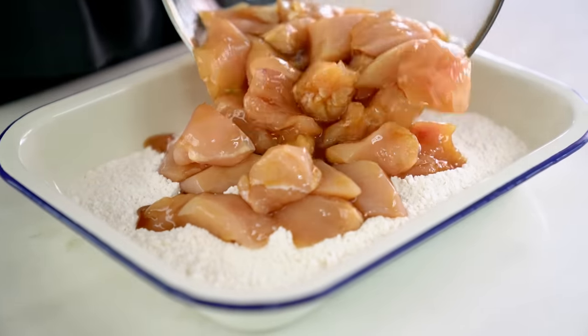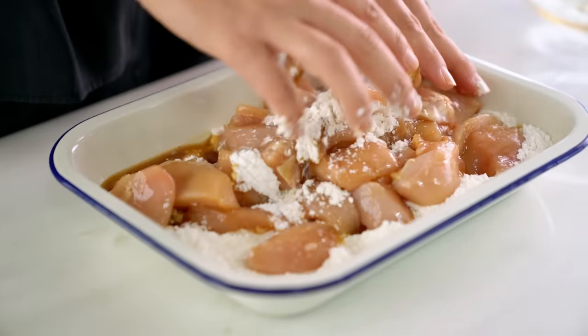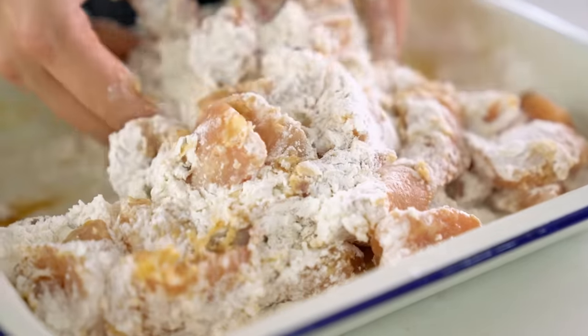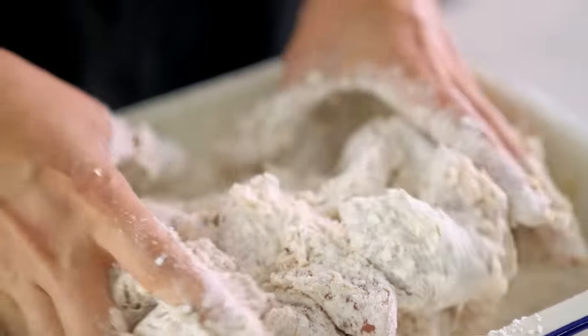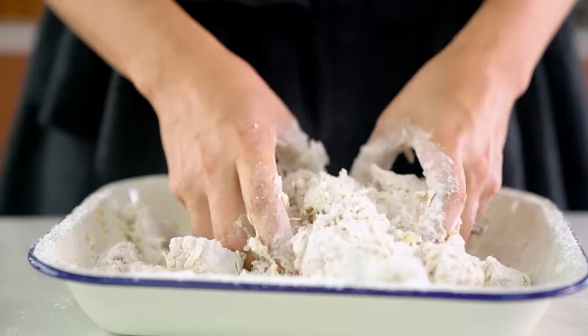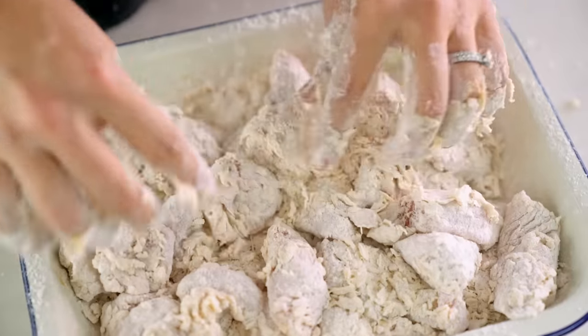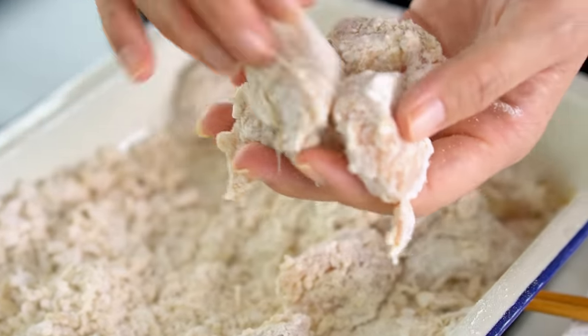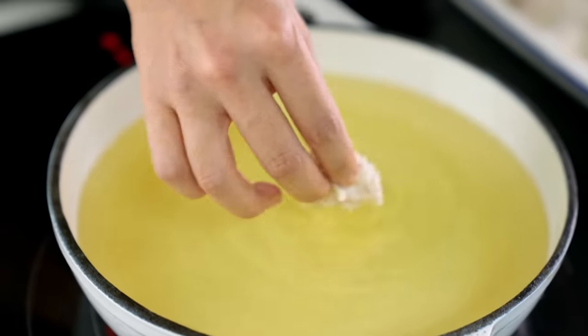Now for the technique that's really special here — we're going to make our crispy coating with zero batter. Pour all of the chicken and all of that liquid into the flour. That extra liquid is what's going to make all these little craggly bits around our chicken and make it really crispy. Just smush and massage all of that sauce and flour together, then pick up the individual pieces, give them a squeeze to make sure we've got lots of craggly bits sticking to each piece, and gently shake off any excess flour.